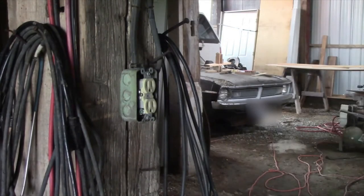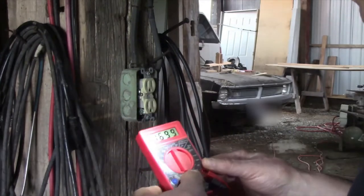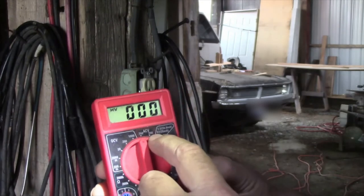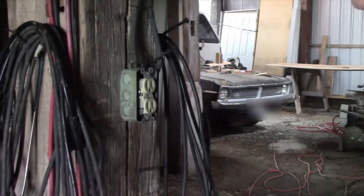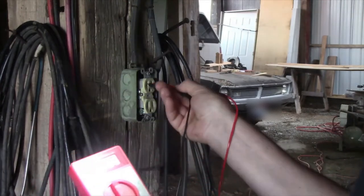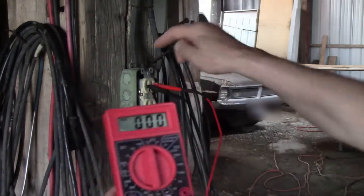Let's get started. First, we'll see if it's on. Turn your meter on, turn it to AC volts. In this case I have two choices: 200 and 750. I'm going to turn it up to 750 in case it's higher than 200. Stick one probe over here, one over here, and see if you have any reading. It shows double zeros — I did turn off the power to this outlet.